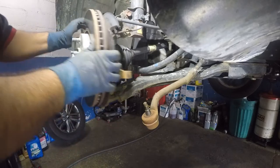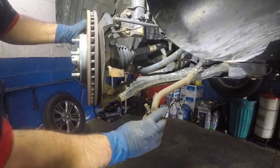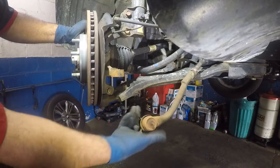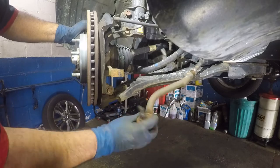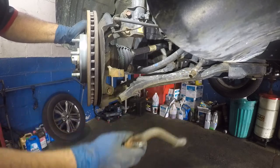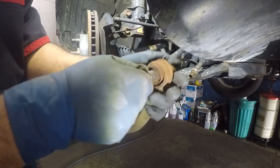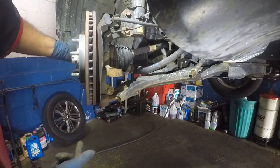Now you can see we're able to move the spindle around as much as we want. So let's count the threads: one, two, three, four, five, six, seven, eight, nine, ten, eleven, twelve, thirteen, fourteen. I scraped that number on the floor so I don't forget. And there's the problem — anyways, let's throw this to the side.